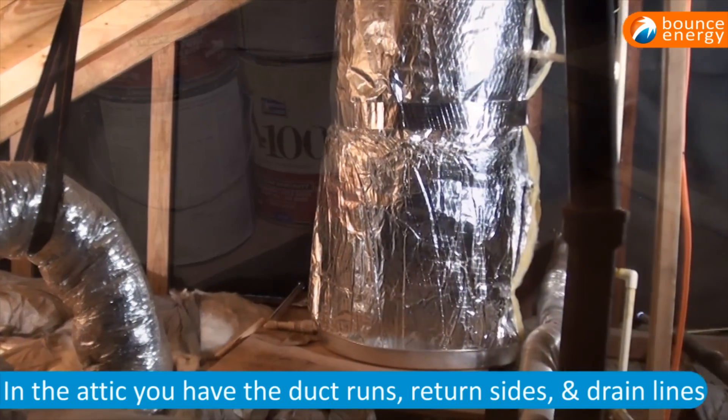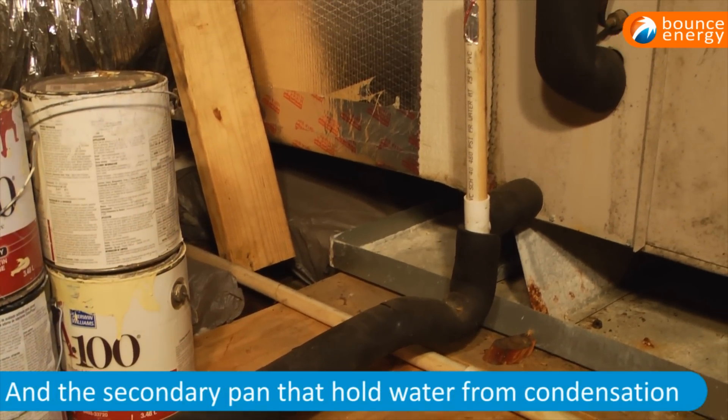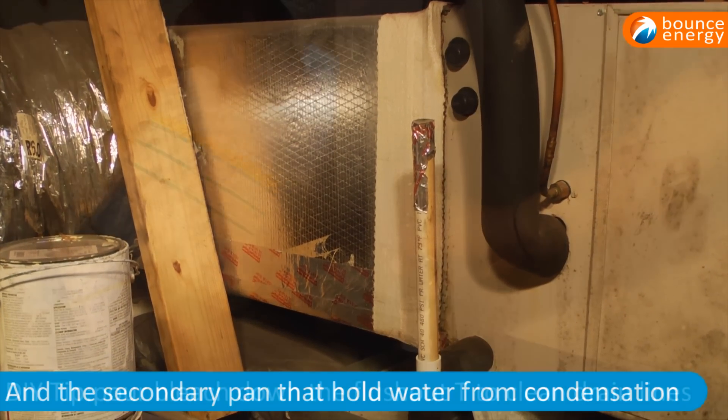You have your return side, your drain lines, and a secondary pan. Those are the things you've got to watch out for in the summer, because a lot of times your drain lines can get clogged up and you will find water inside those different drain pads.